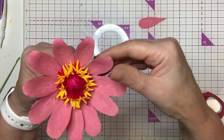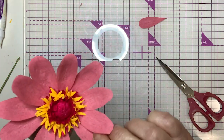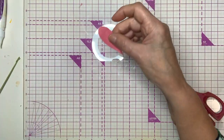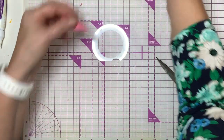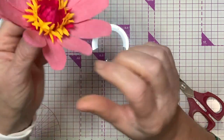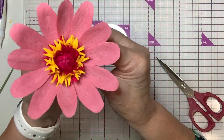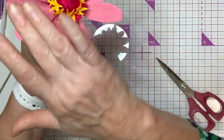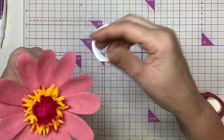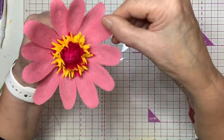We could bring this one in a little — this one looks a little short. This is the joy of using tacky glue over hot glue. We'll take this last one and put it right here. Don't pull on it too hard. We'll come in after this is all dry and do our adjustments. So there you have it — there's your single zinnia!